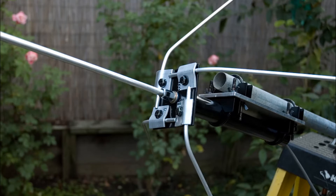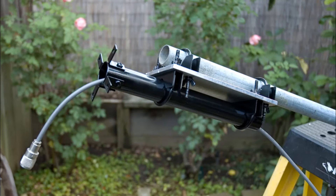This was the way he attached the radials to the top plate, which I changed. And this is the wire coming through the mast tube.